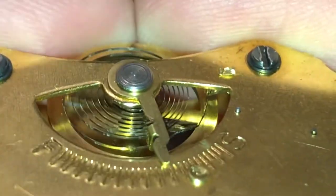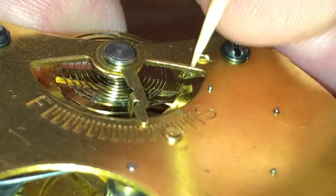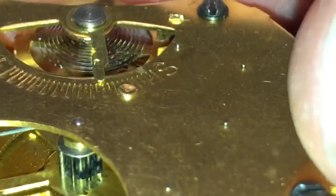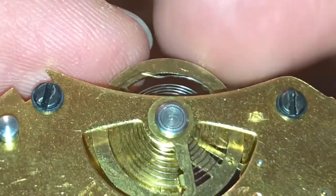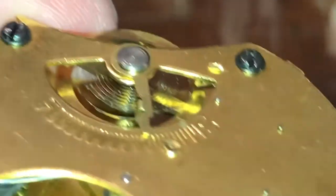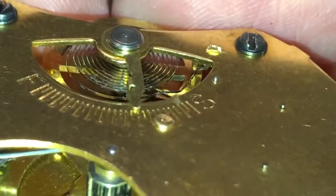Oh my goodness. Viewers, viewers, viewers. Well, you know what? Next time we do one of these things, I'm just leaving it alone. I'm not playing this game of who wants to wreck the hairspring first or something like that. I think it should be fine though. I'll make an update video if it's not.